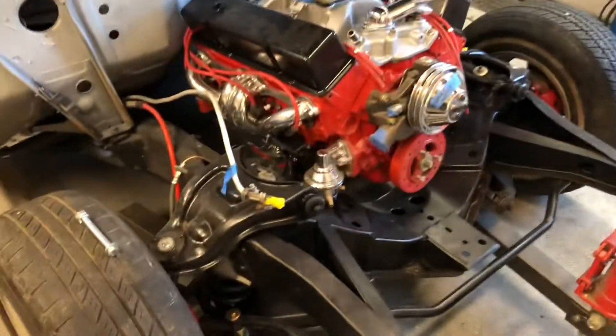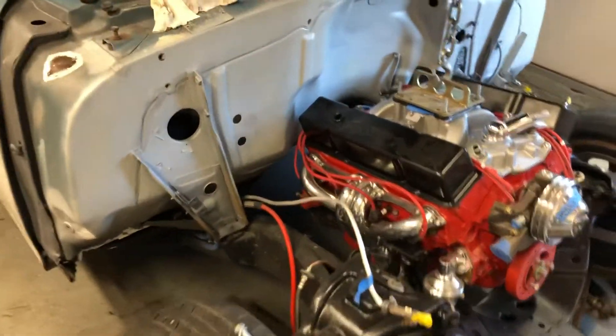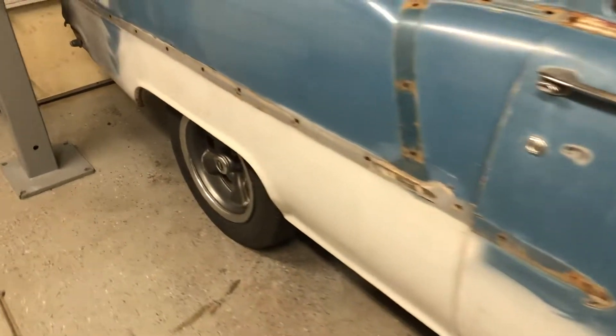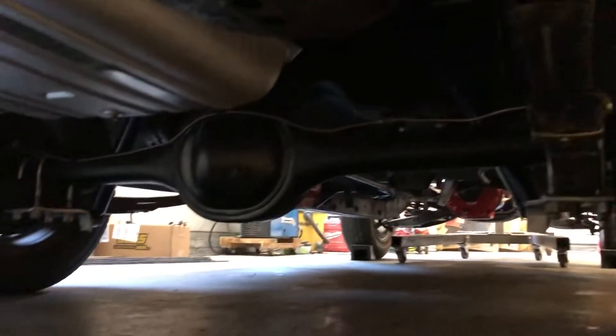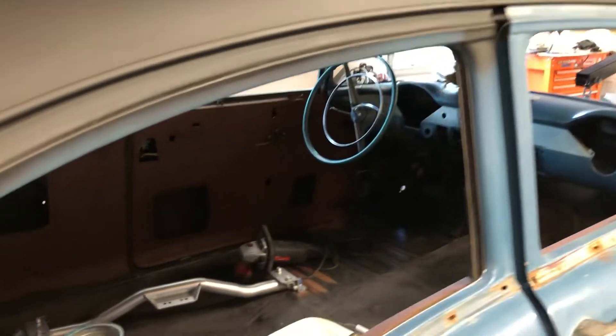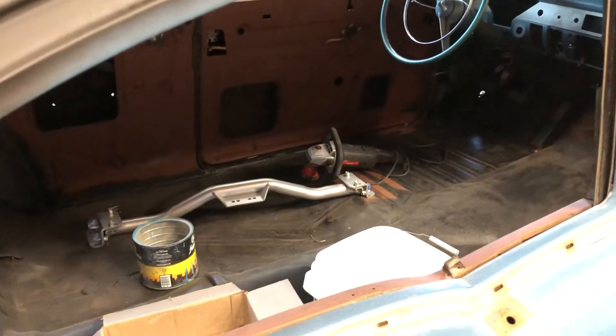First test fit of the 350 in the '55 Chevy. Got the rear end finished up and reinstalled. Can't see much here but everything's cleaned up. Rebuilt the rear end — it has 370 gears in it, so they should be good for just general road cruising.